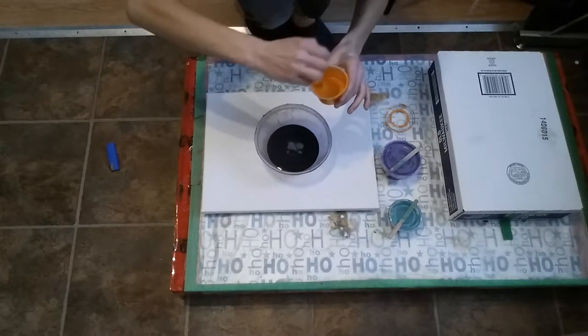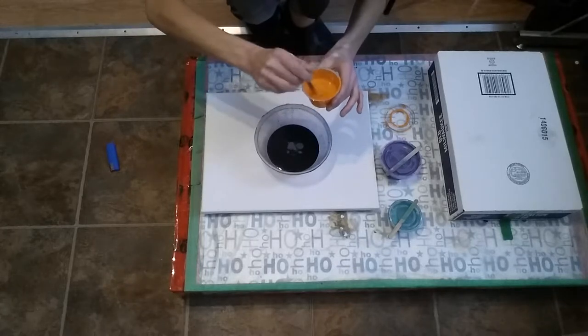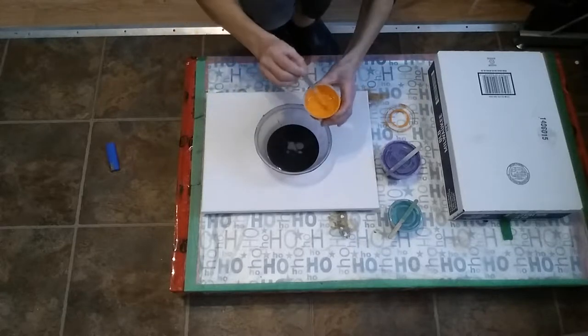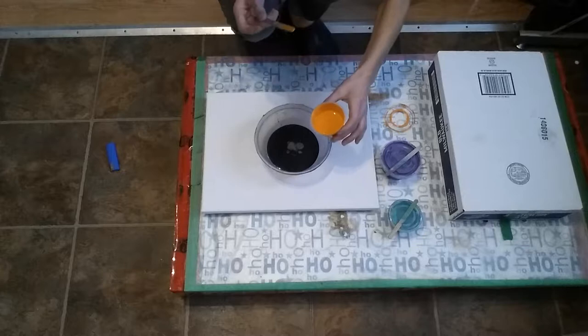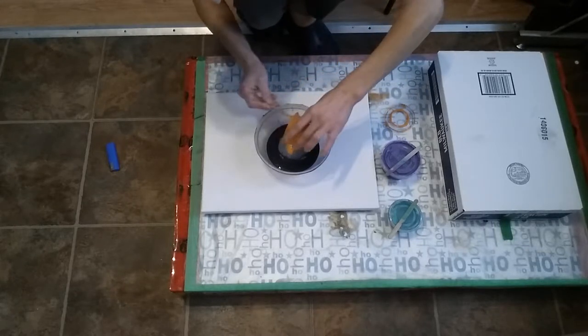The last one was a little bit too black. A few people said they really liked it, so I'll just keep it like that. Alrighty, perfect. I'm just going to dump it all in the middle.